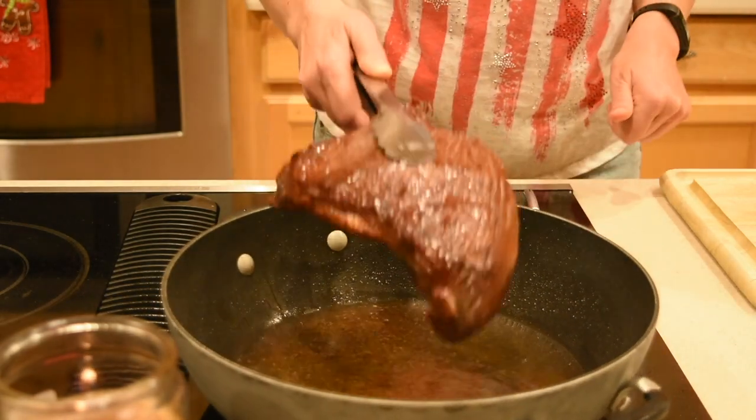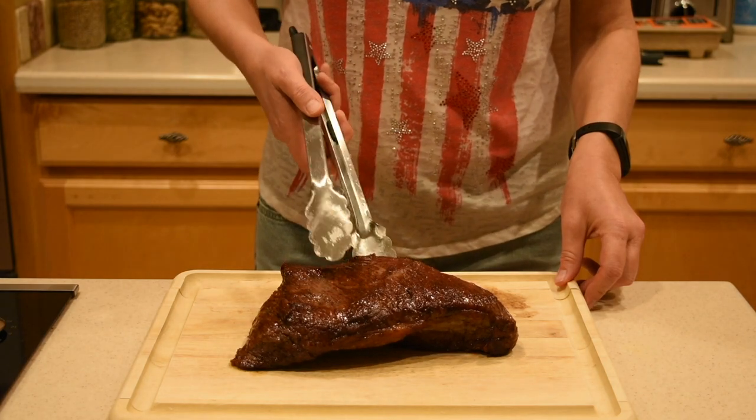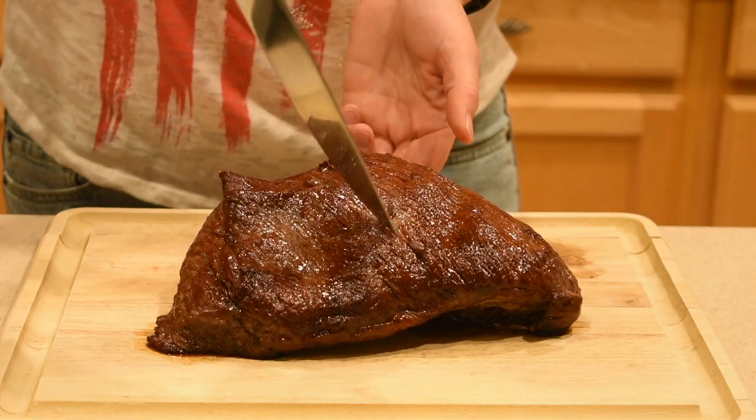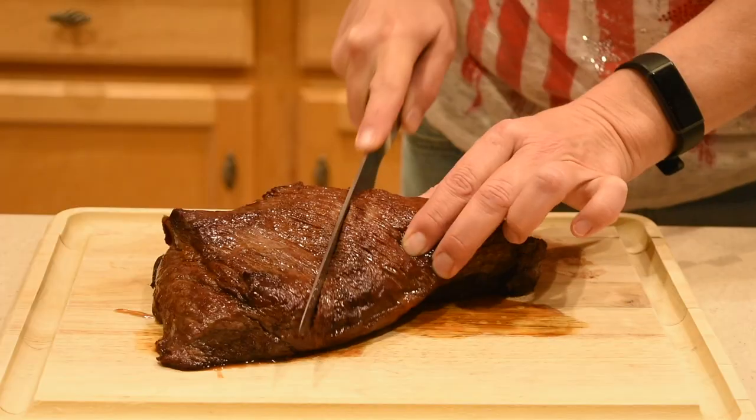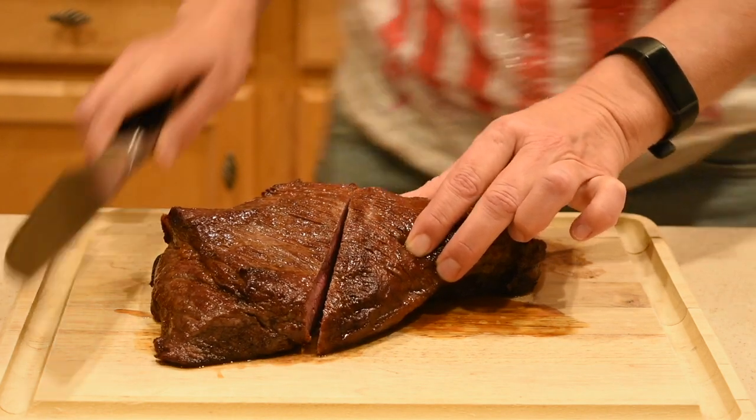Then sear each of the edges for 30 seconds on each side. When done, place the tri-tip on a cutting board and let it rest for at least 20 minutes prior to cutting. When ready to slice it, make sure to slice against the direction of the muscle and start from the middle to make sure the meat is done to your taste.